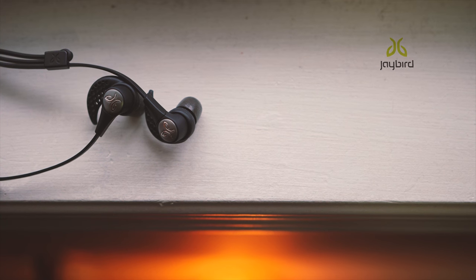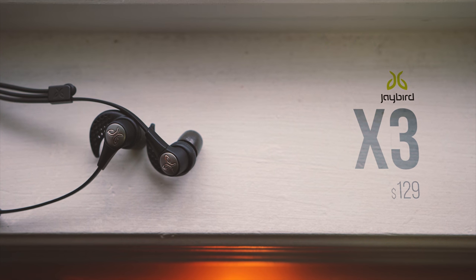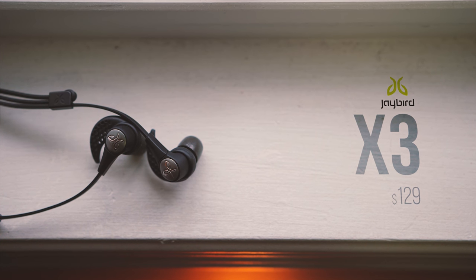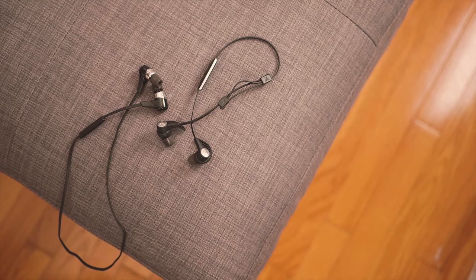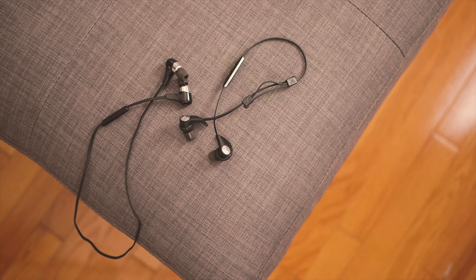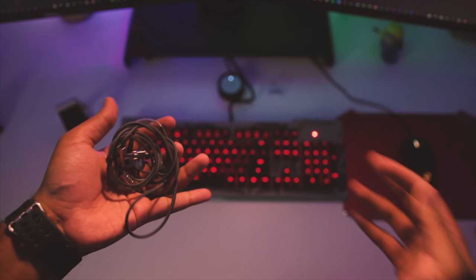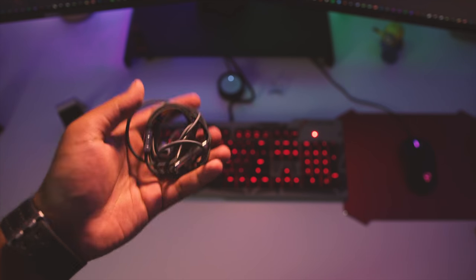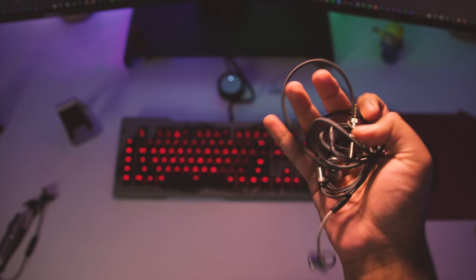Say hello to the Jaybird X3 wireless sport headphones. This is the successor to the very popular X2 wireless buds and they retail for $130, which is a $20 cut from the X2 headphones. I'm going to focus this review on what Jaybird has improved over two generations, because as an ex-owner of the original Blue Buds X, the X3 looks to be a welcoming upgrade — but does that mean it's time to retire my T10i's, or will the X3 be a good complementary set? You'll get an answer to that question by the end of this video.